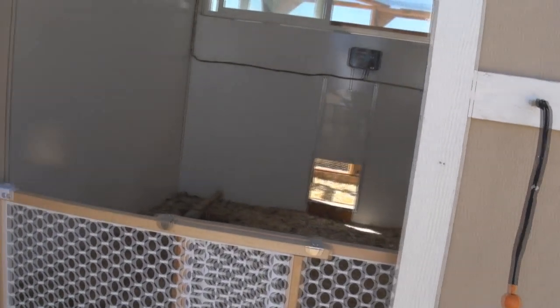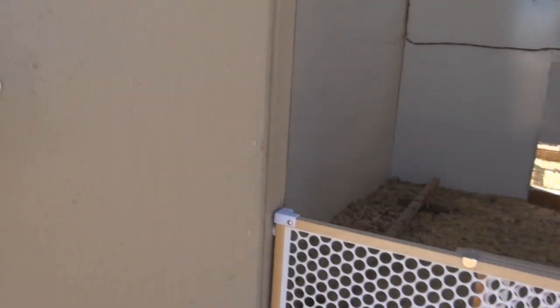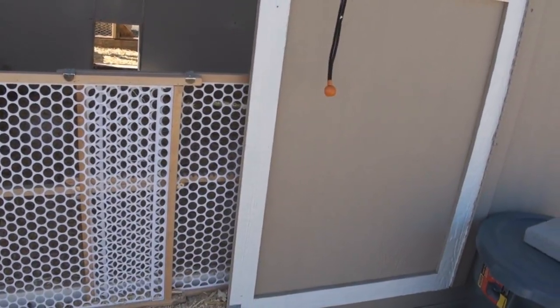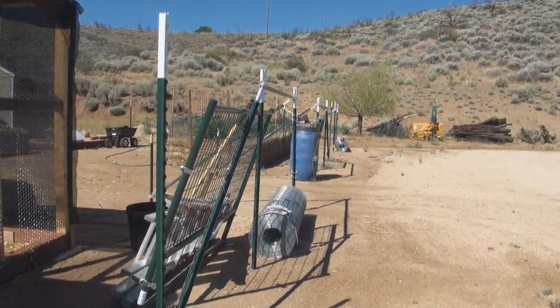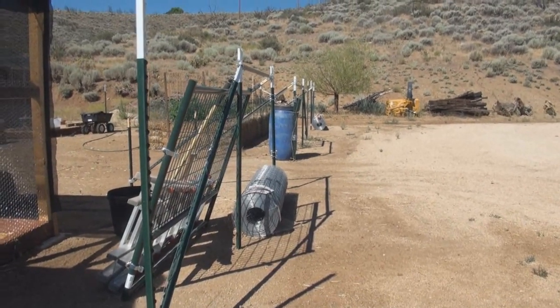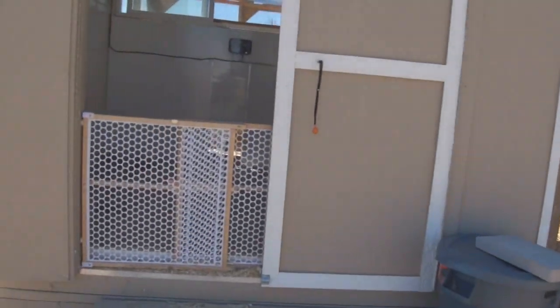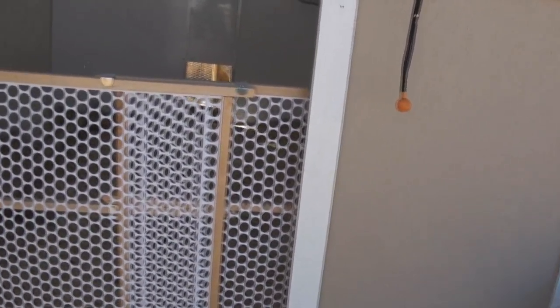Double doors with a handle. I put a hasp on both sections because I want to make sure nothing's getting through this door, especially with some of the big winds we get. Inside is an inside latch and a handle, so if you go inside to do some work you can latch the door shut. I'm using a channel screen right now so that when I open this door there's no chance a bird's going to bail out — partly because we haven't finished the fence yet. Once this is fenced in and the gates are on, I can probably do away with that since if they get out they're still in a fenced area.